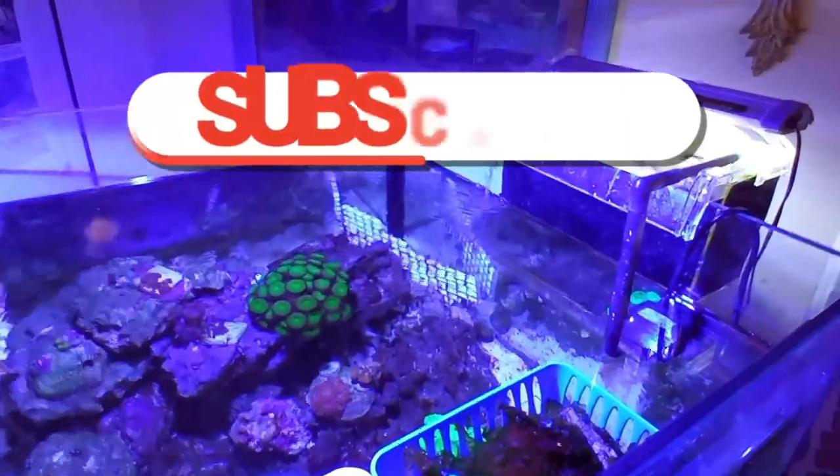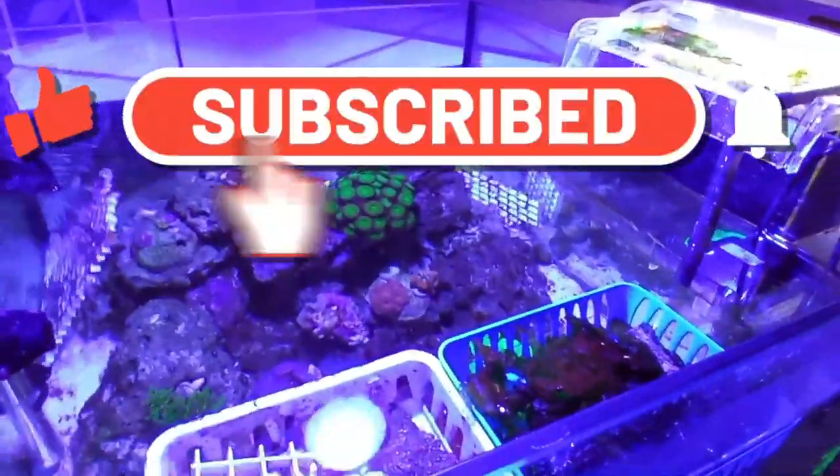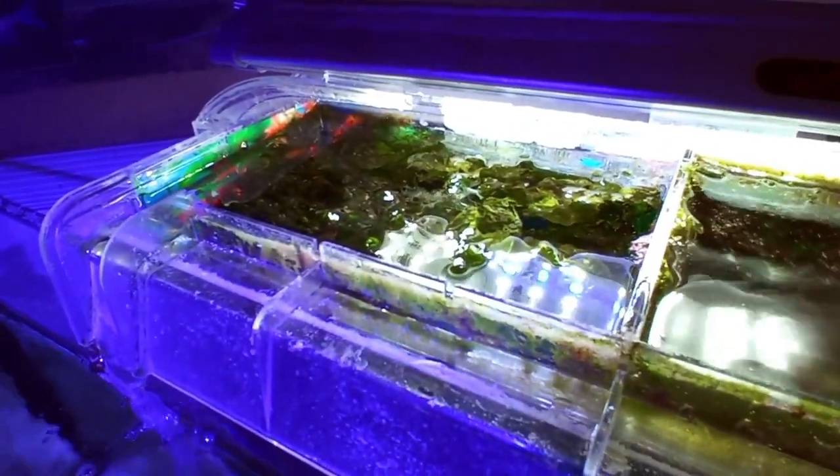So there it is, folks! Hopefully you like the video — if you do, give us a thumbs up. If you want to see more Build an Aquarium Workshop, you know what to do: hit that subscribe button. We'll see you in the next video — thanks for watching!